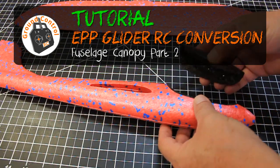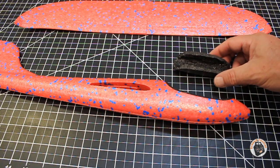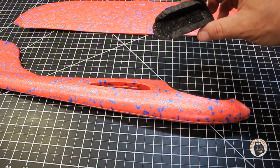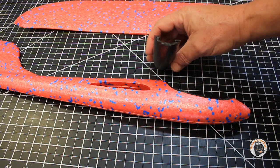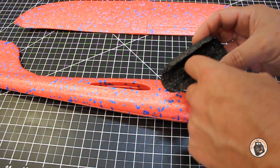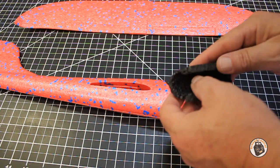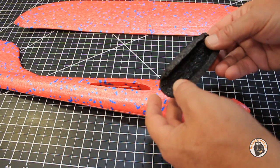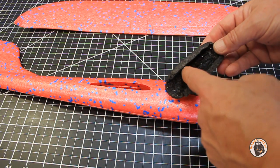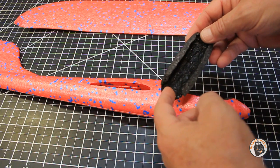I got more of this hollowed out and I wanted to show you what I found. I have an old Weller soldering iron - it's a pretty crappy soldering iron, not good for soldering - but I found it actually worked fairly well working on EPP foam. So I took the old soldering iron and used it like a hot wire pencil, and I basically melted the sides and the top.